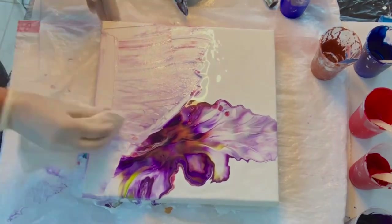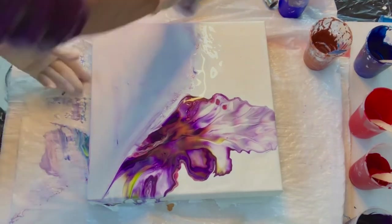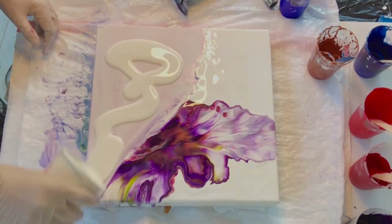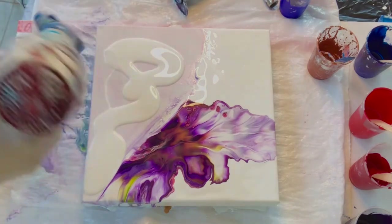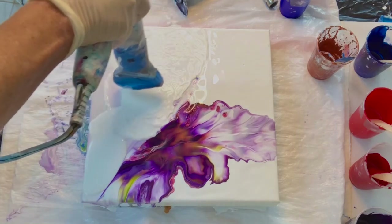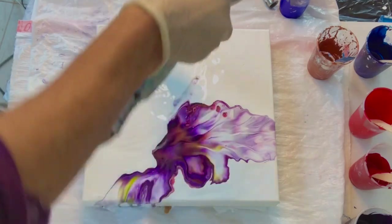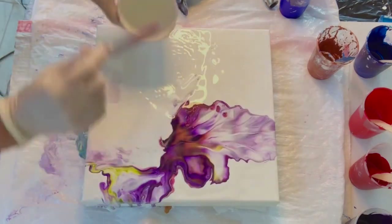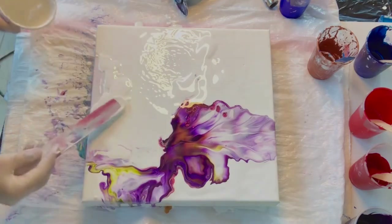I did this some weeks ago and I didn't even think of publishing the video because I didn't like the painting that much — probably because I had worked on it for quite some time and was a little sick of it at the end. But I posted it on my Instagram and also on my Facebook, and people really liked this painting. So I decided, well, I have the video, I'll just show how I did this and how I came up with the end result.